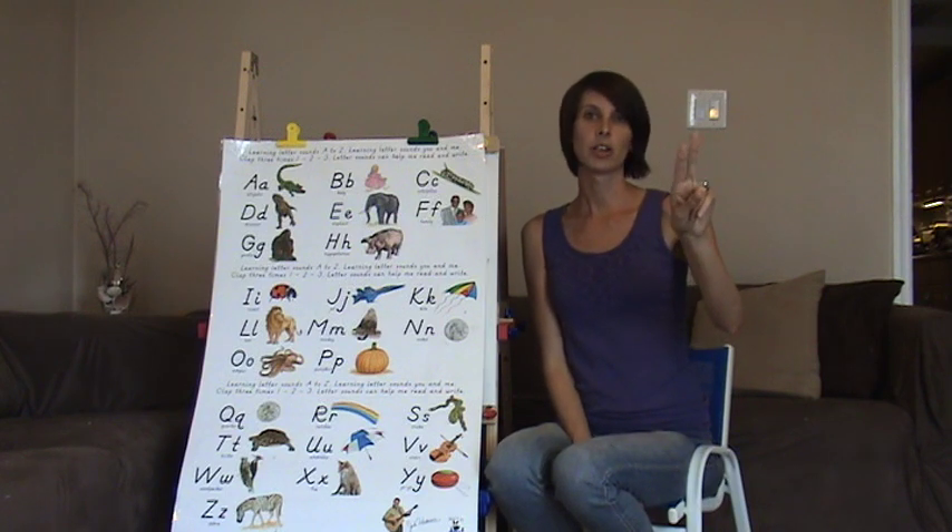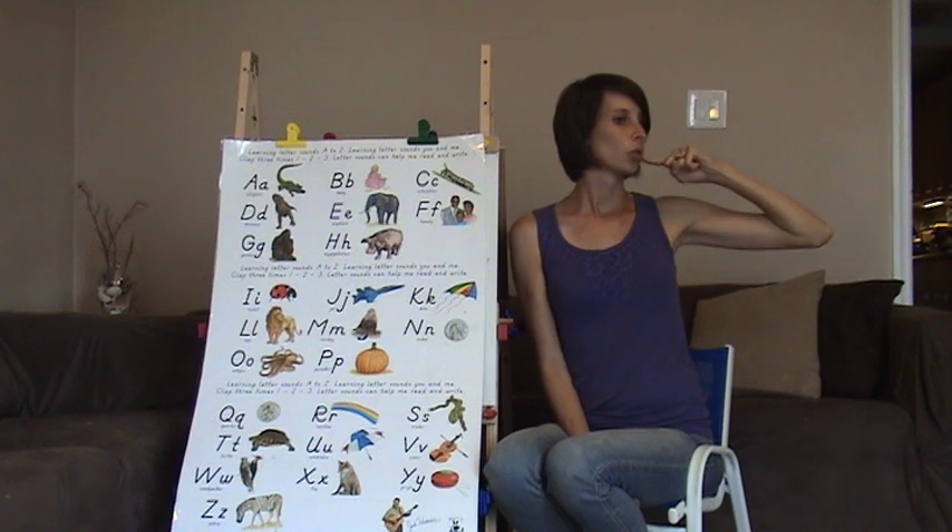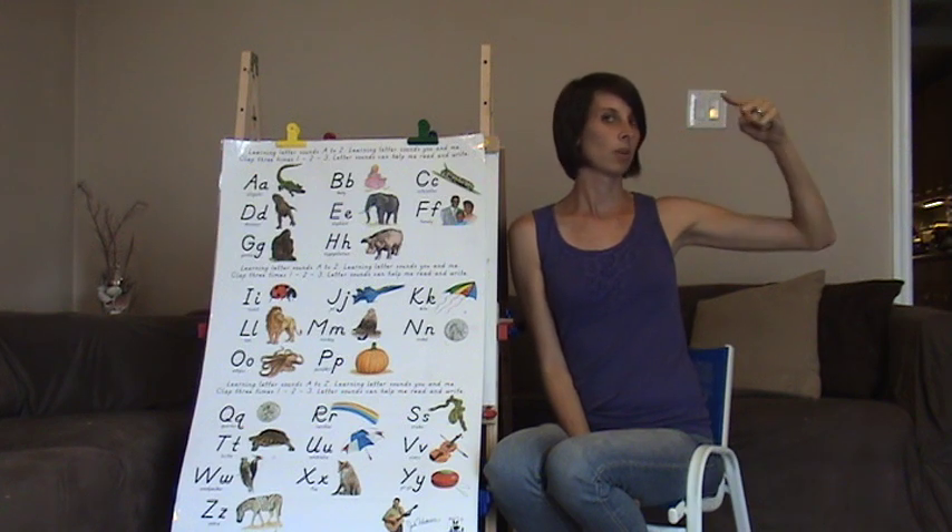R — two fingers and cross them. Kind of like a rat tail. Swirl it out. Rrr, rrr.